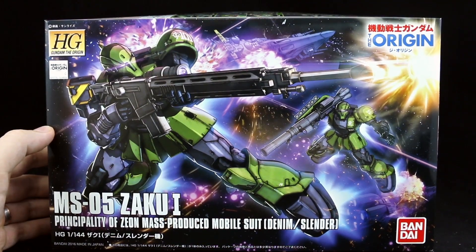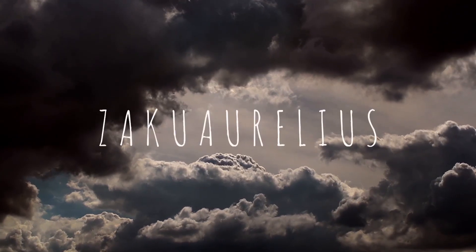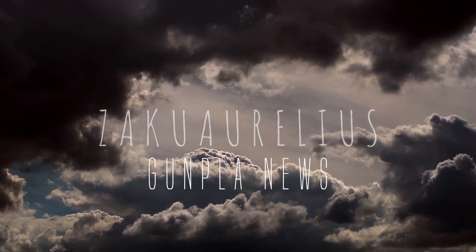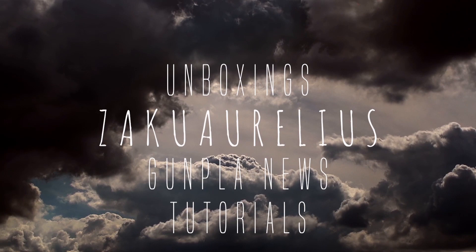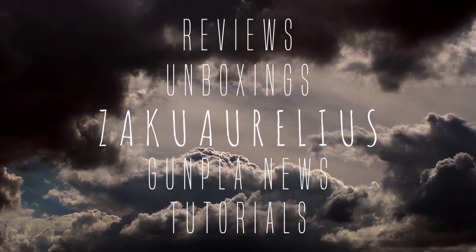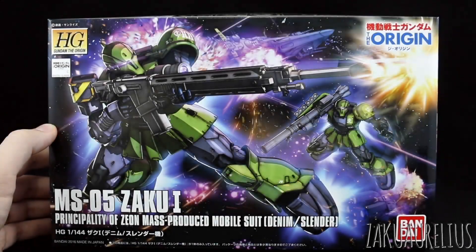Hey guys, today I'm going to be unboxing the HG Gundam The Origin Zaku-1 Denim or Slender Use. Dismissing the fact of how weird those names are — denim and slender — this looks like a really cool kit.